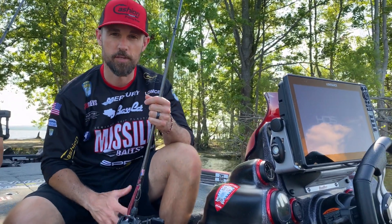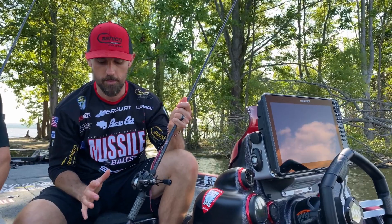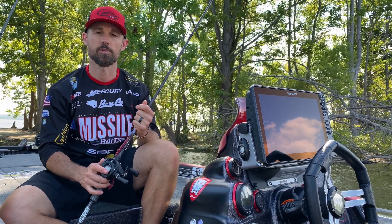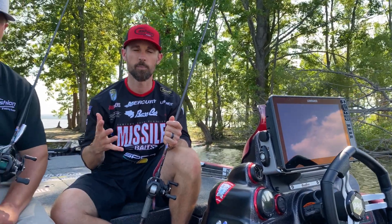John Cruz, professional bass angler here, and I've got in my hands a brand new Icon series by Cashin Rods. Who else to help explain this better than Matt Cashin himself.